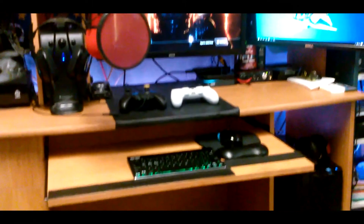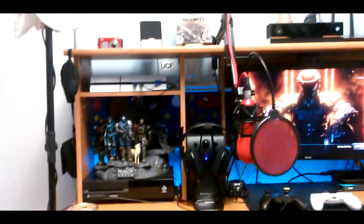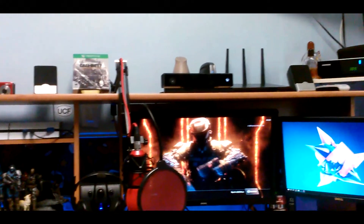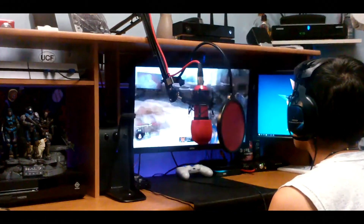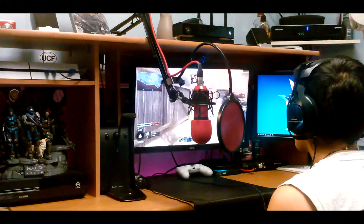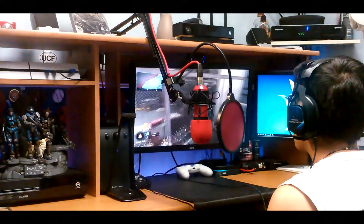So there you guys have it — that is my late 2015 game room setup. Everything you saw will be in the description below, and it's a big improvement from the 2014 setup. I plan on upgrading things like the DIY lights to actual LED lights, my Wi-Fi router, media bridge, Astro A40 headset, a new monitor, and some desktop parts — just so much to upgrade for the 2016 edition. Hope you guys enjoyed the video — please like, comment, subscribe, and follow me on Facebook, Twitter, YouTube, Instagram, and Twitch. As always, this is TechHD and I'll catch you guys in the next video. Peace.